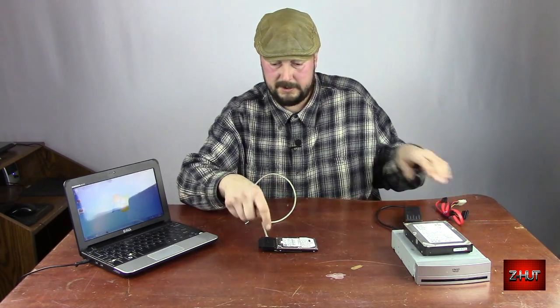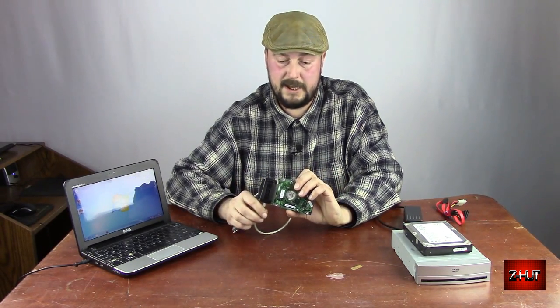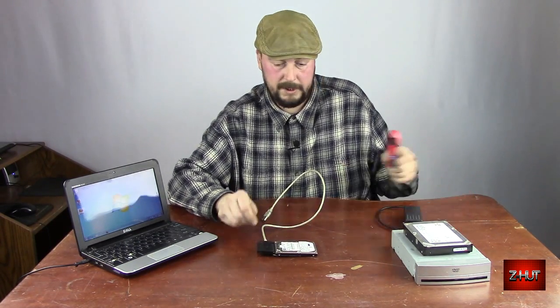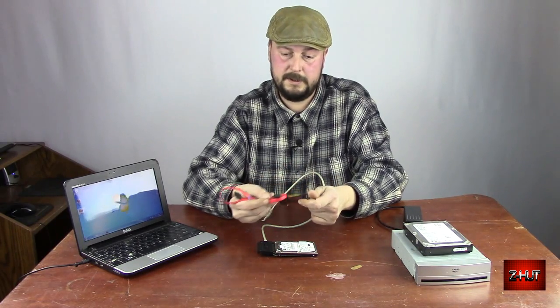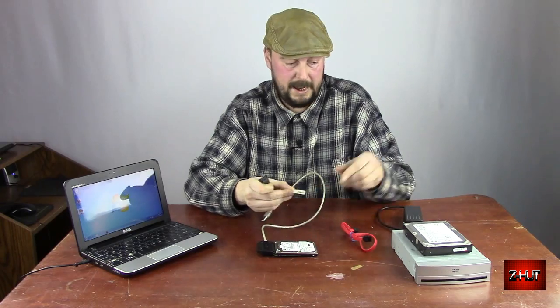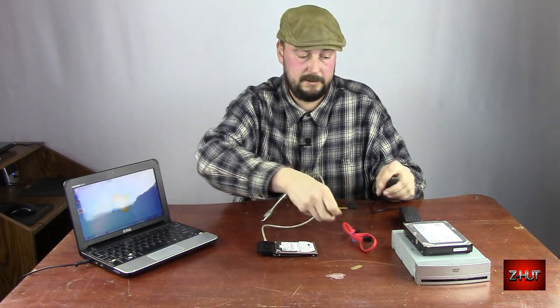It also has, on the bottom side, the SATA connector for the newer drives. It comes with a cable for the SATA to plug into it, and it also has the power adapter that plugs into here, and then a power adapter for the SATA.